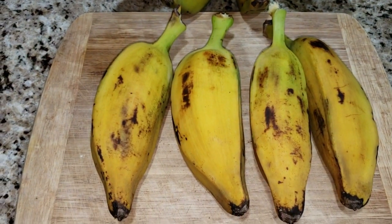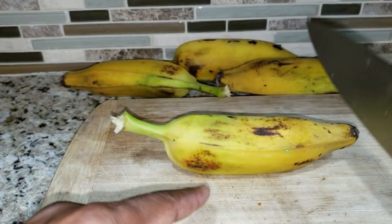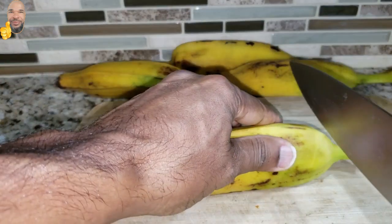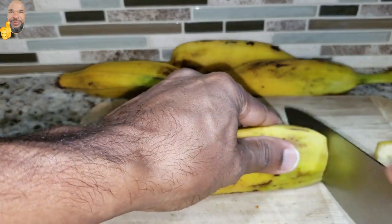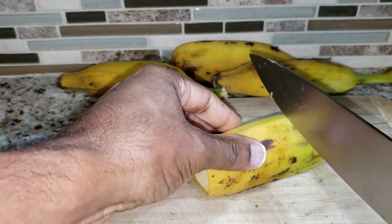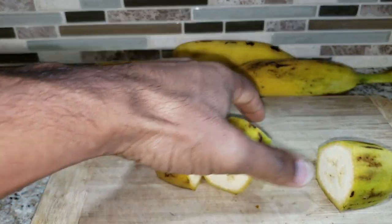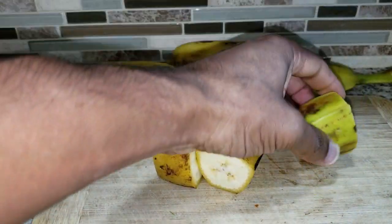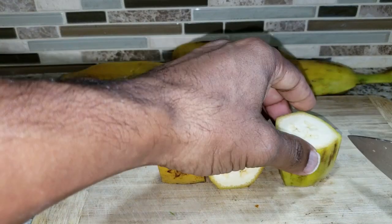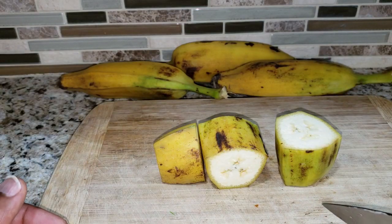Compared to when they are yellow, it probably tastes more like a sweet potato. So I'll start off cutting off both ends. I'm left with that piece and I'll cut this into three. Now you have to cut down along the ridge, either two or three times. This will allow, when it's being boiled, that the skin will be able to fall off.